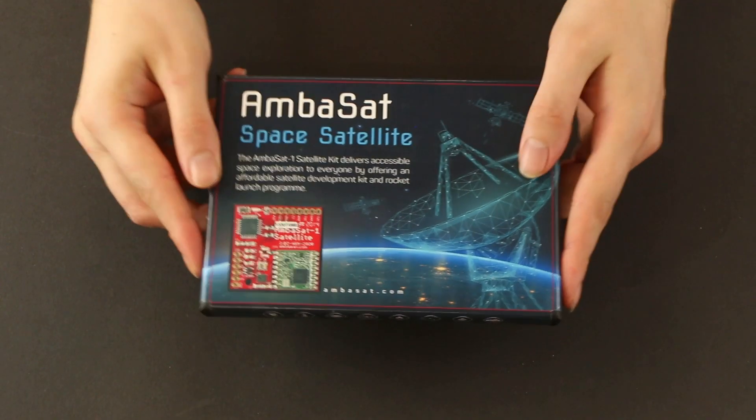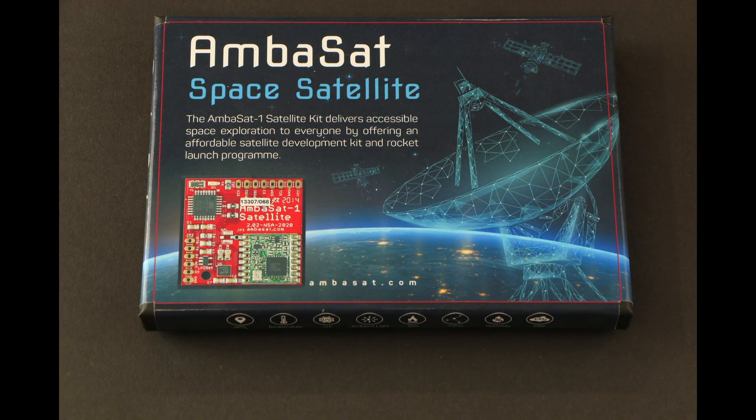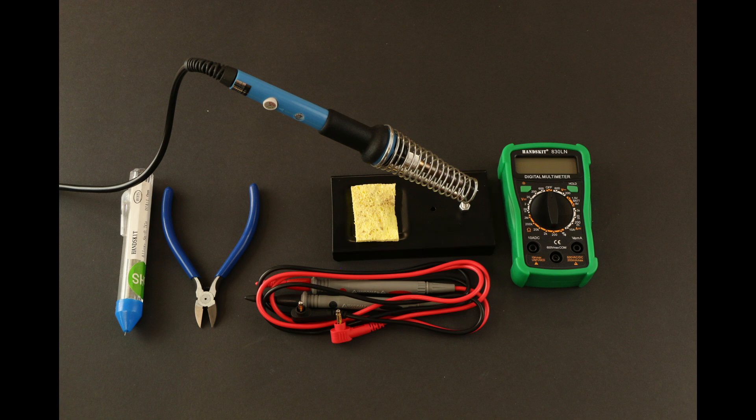Hello and welcome to the Ambasat unboxing video. Today we'll be looking at the Low Earth Orbit Rocket Kit, which contains the components you need to assemble your own space satellite. Tools you'll also need are a soldering iron, snips, and a multimeter.